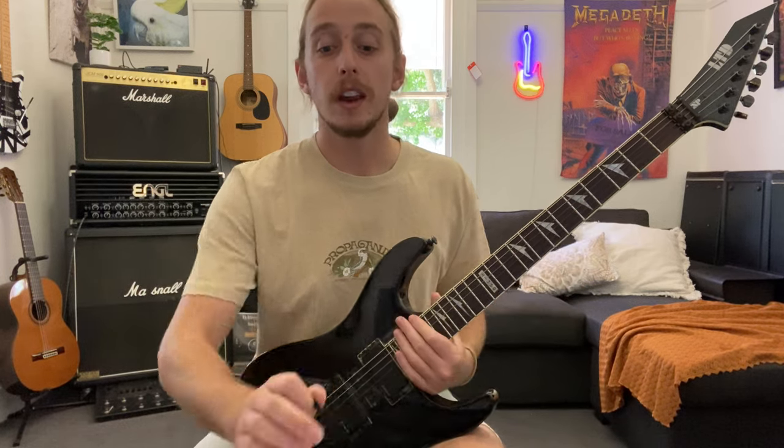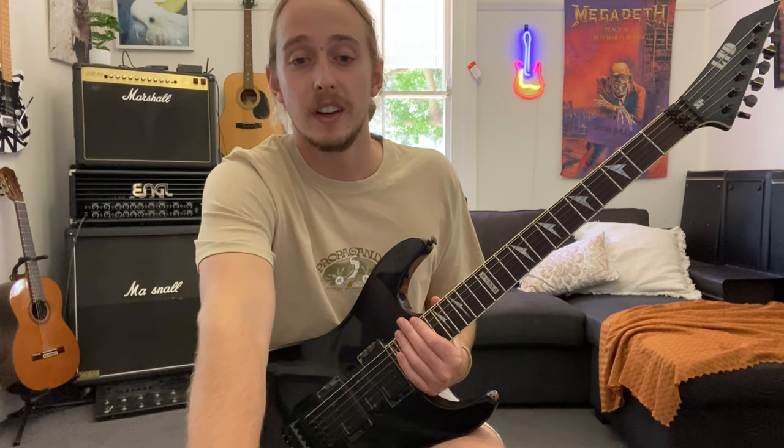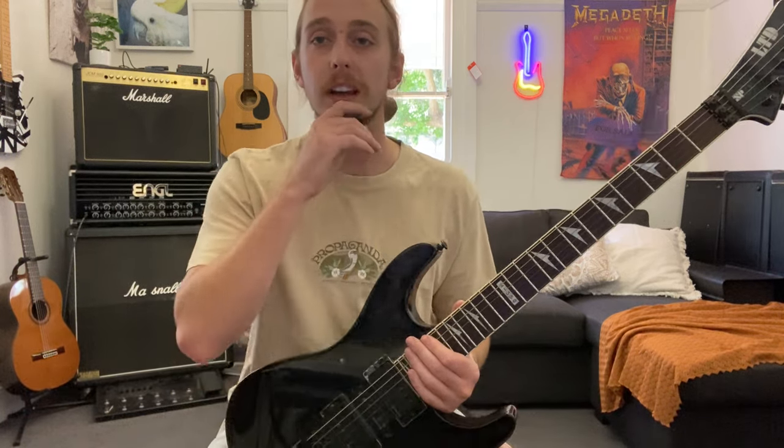Once you can hear that you're playing behind, go back a little bit - go to 155. After a while, by going up by twos or even one beat per minute every minute or so, you'll find that this will creep up really quickly. You might go past 160 straight away and get up to 180 or something.